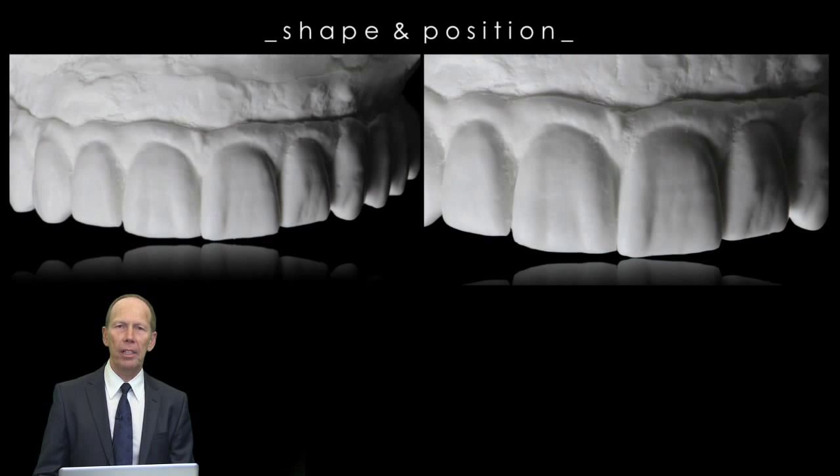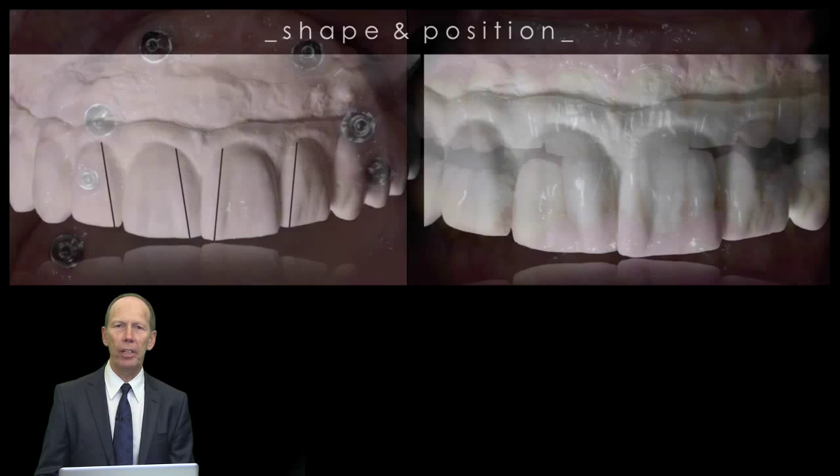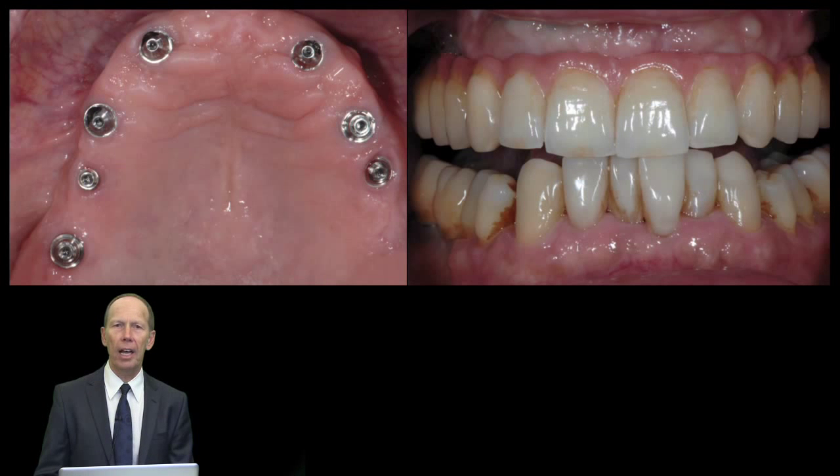This is an image in detail. What we see here is the position and shape of the restoration. What we also see here is the texture — the texture is very important. As I told you before, in all its little details, we try to copy nature as good as we can, and this could be the end result. Thank you very much, have fun.